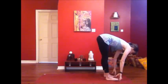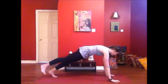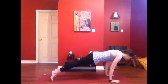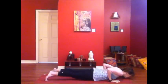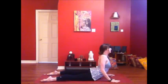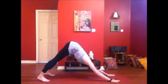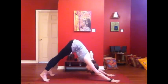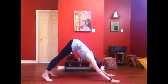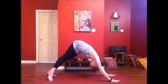Inhale the heart forward, lengthen it. Exhale, step back to plank pose, take a moment to find plank. Exhale to lower your way down. Inhale to roll the heart open — cobra or upward dog. Exhale to lift the hips up and back into downward dog. Couple of breaths here. Make downward dog your own — whatever you need.